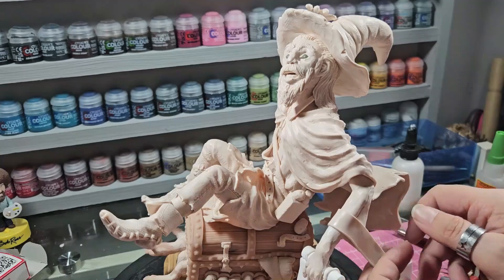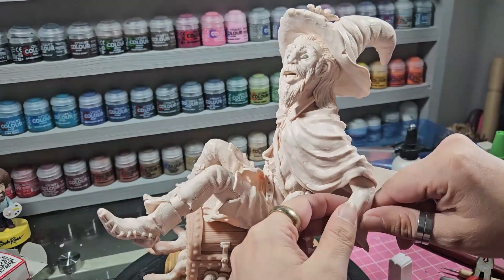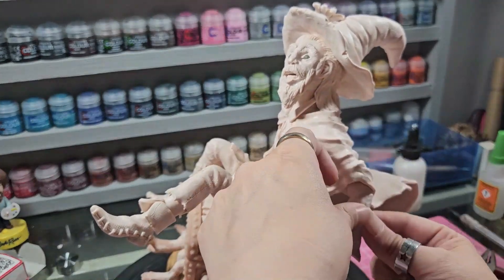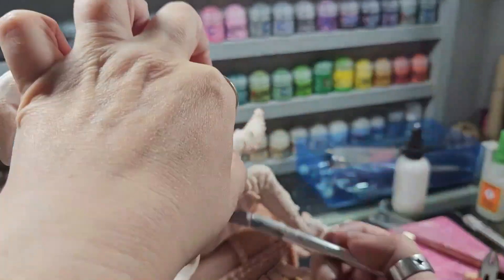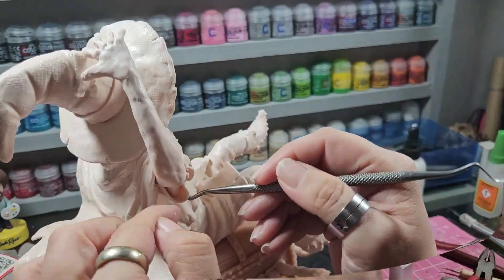It would have been helpful if you'd seen how I sculpted the book, but I'm an idiot and didn't press record. So I apologise for not showing the hands. They're awful - I don't like his hands. I might at some point go back in and try to sculpt them separately.